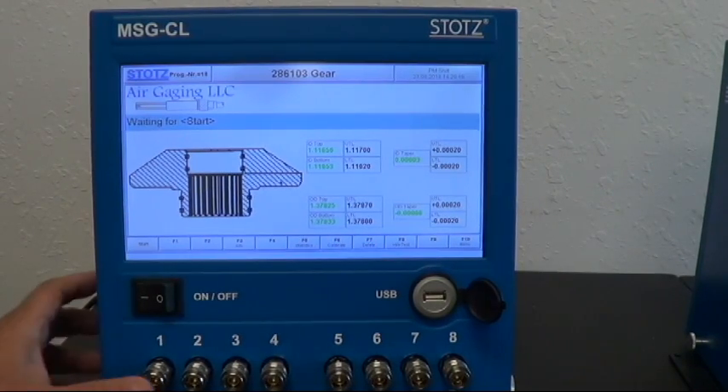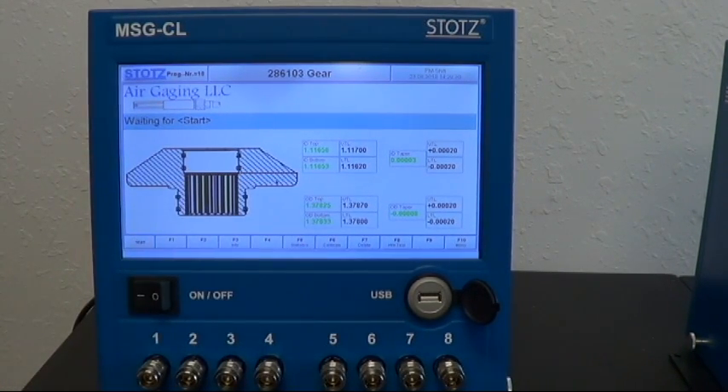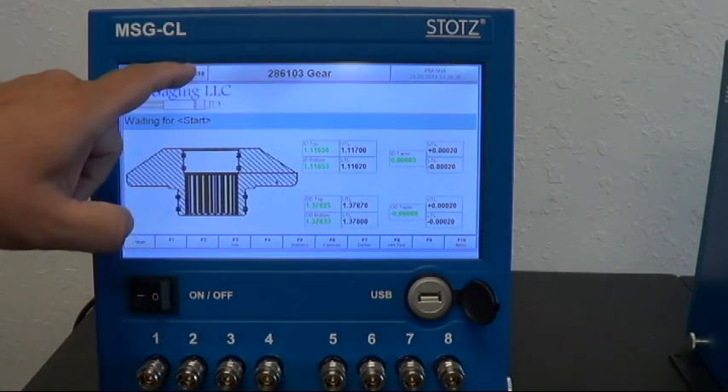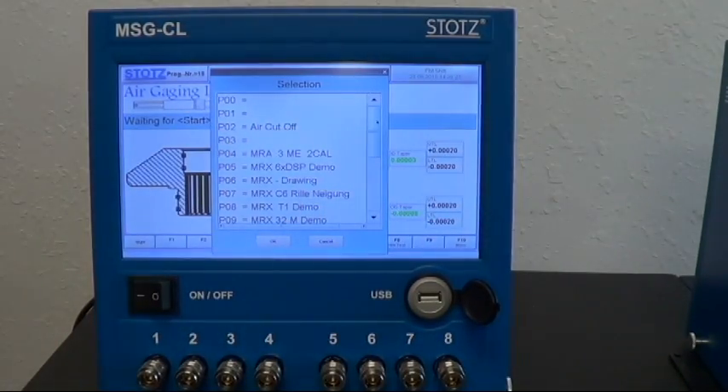Now I want to talk a little bit about the programming. The programming is customized specific to the customer's application. Again, this is a color touch screen. If I click up here in the upper left-hand corner, you'll see that a list of programs will come up.